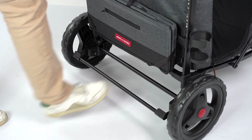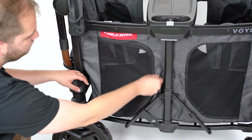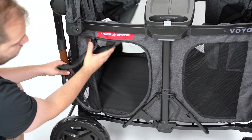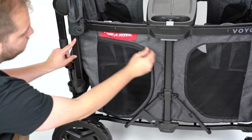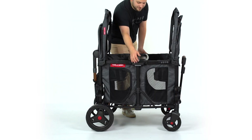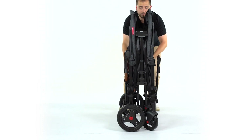To engage the brake, step down on the brake bar. To disengage the brake, lift up on the bar. One mesh panel on each side of the wagon unzips so kids can climb in and out of the wagon. To fold the wagon, push both gray buttons under the snack tray while pulling up at the same time.